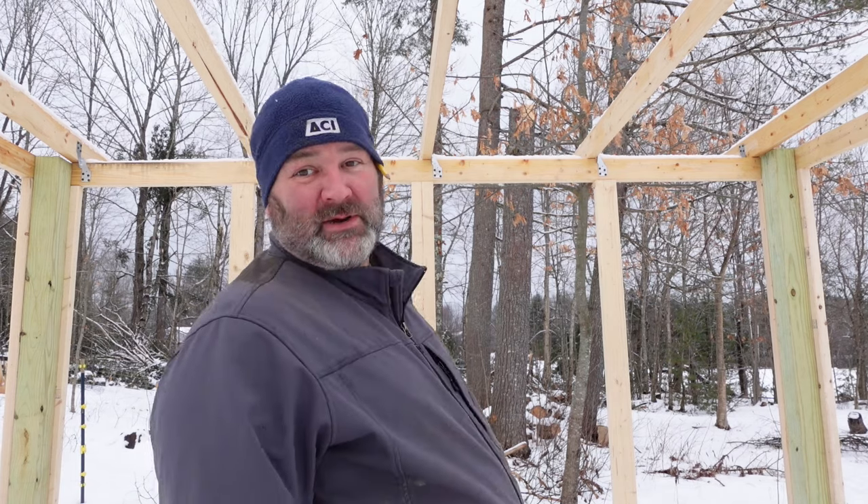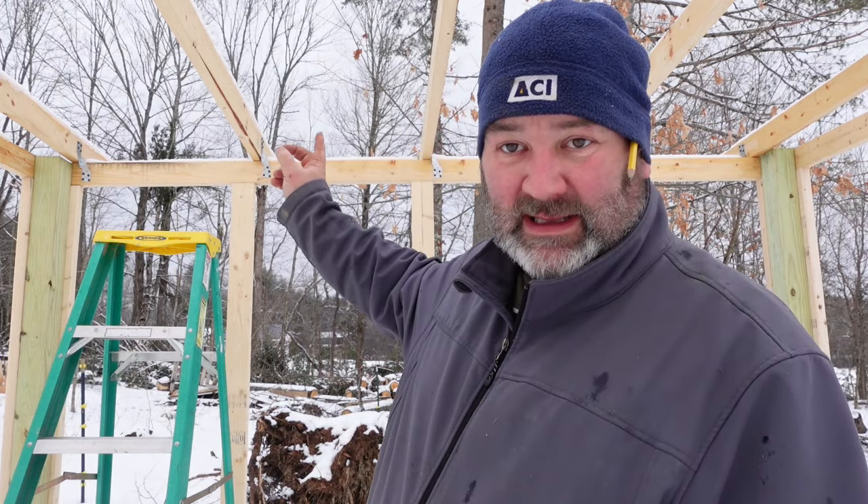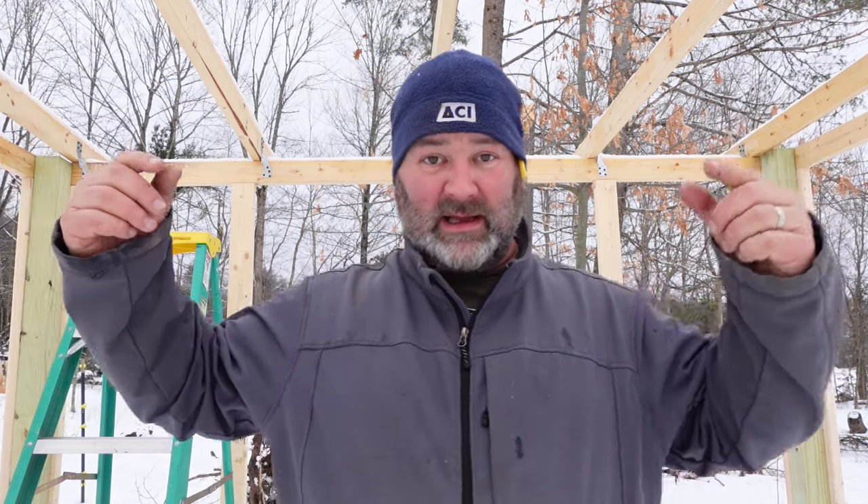I'm going to go ahead and start putting the blocking in. One of the things I'm going to do is stagger it as I go across, so I can get screws in from both sides. That way I can alternate them and when I put my screws in, I can screw in from both sides on all the boards, and then I'll kind of widen the support space.